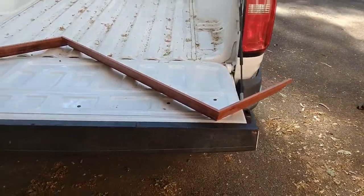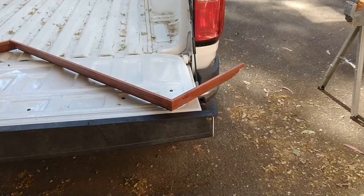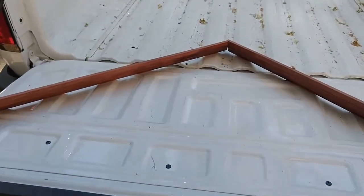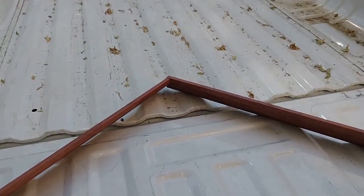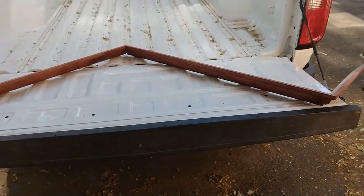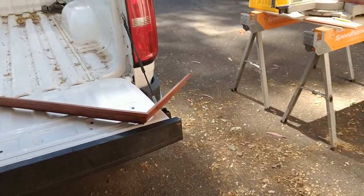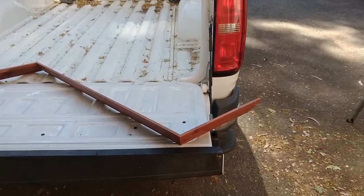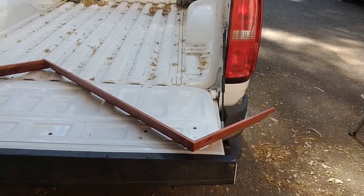What I suggest you do is get yourself some scraps — they don't have to be big — and set yourself up with an outside corner and an inside corner that you can look at. Set them up just like they're going to go on the wall, whether that's around cabinets, exterior walls, interior walls, anywhere you want to put crown.